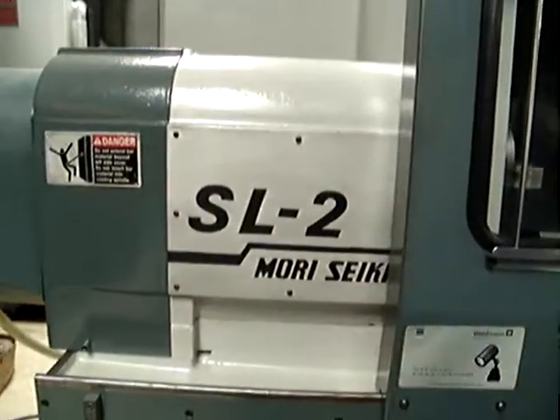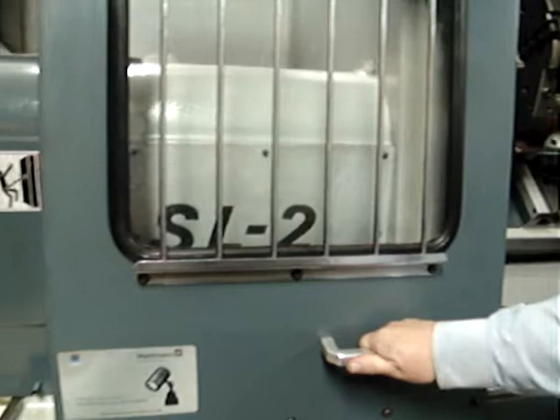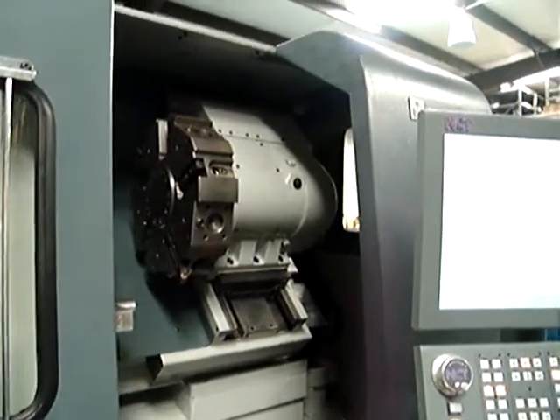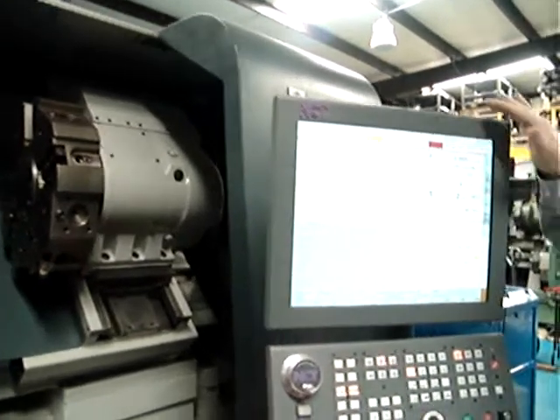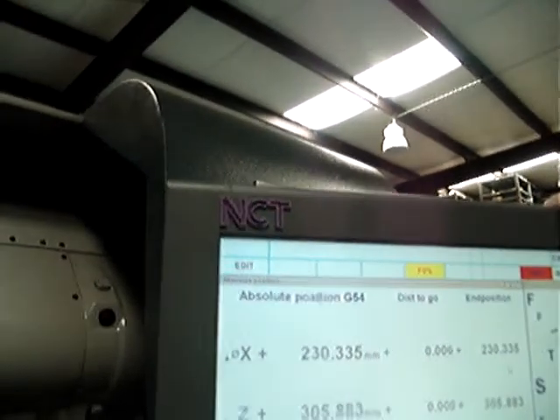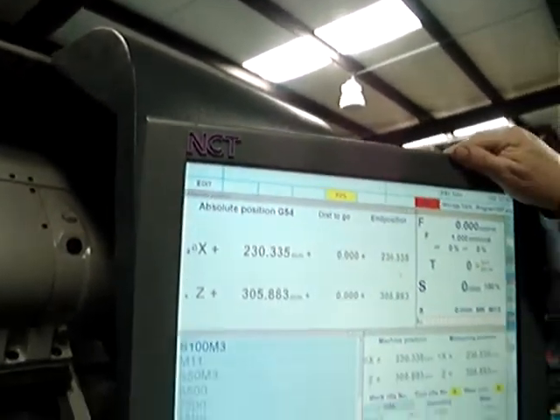This is the Mori Seiki SL2. It has been rebuilt and retrofitted and it comes with an NCT control — a brand new control. This comes with a 2-year warranty, and the NCT control is similar to a VNU control.